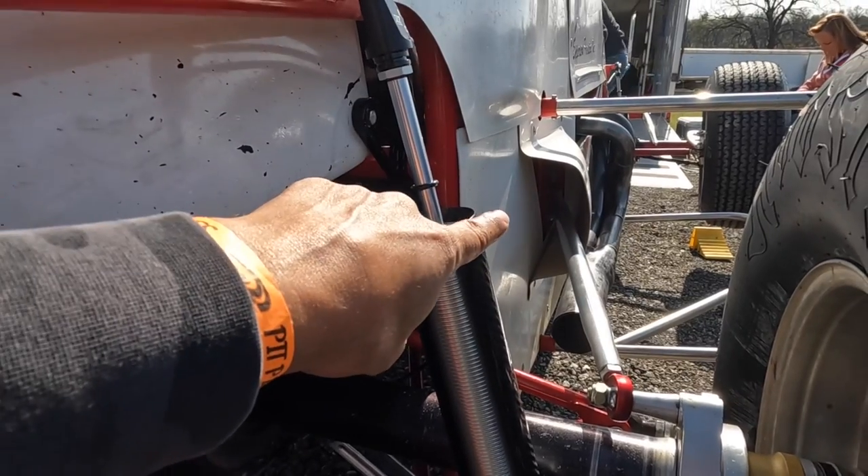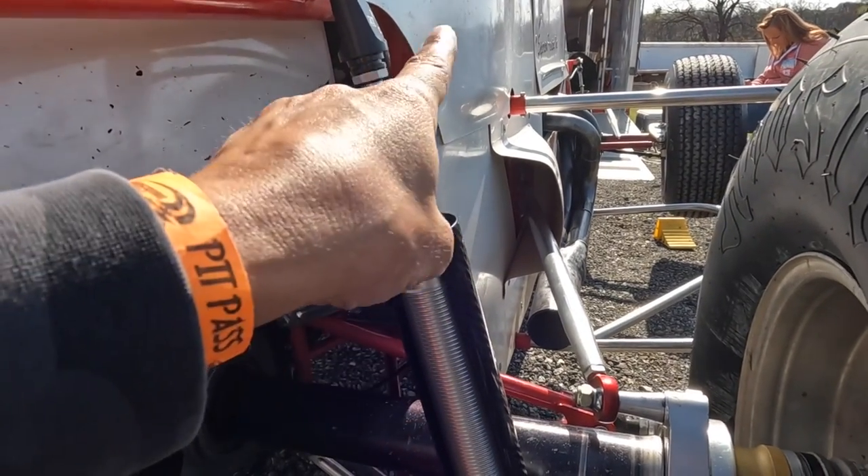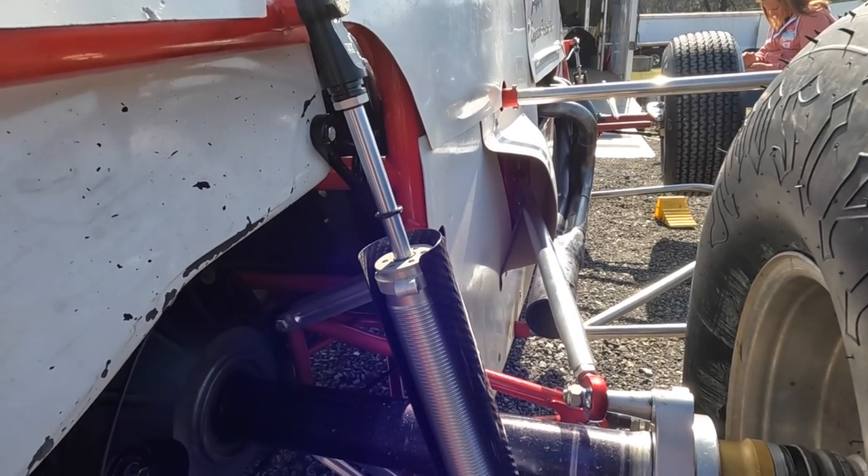It doesn't look like this car has an adjustment on the right rear radius rod, but if you move that up, it would help with some forward drive. We don't mess with that a whole lot on the non-wing cars — or the wing cars, I guess I shouldn't say that.